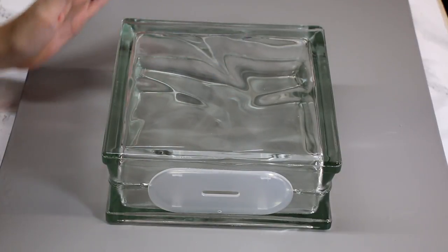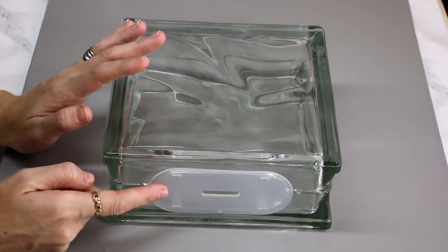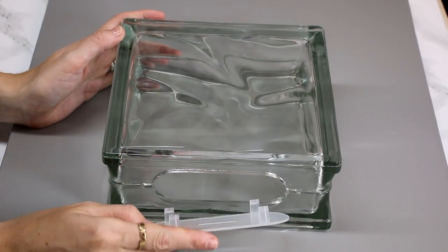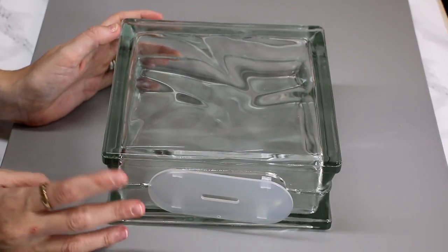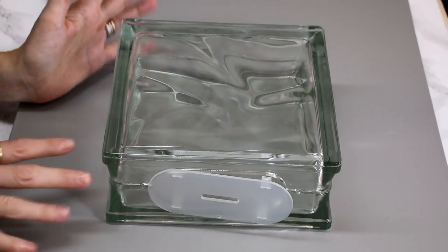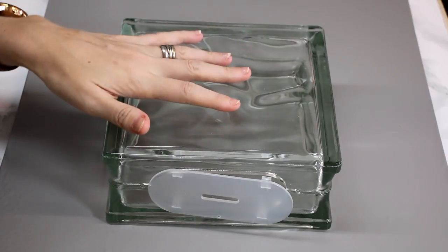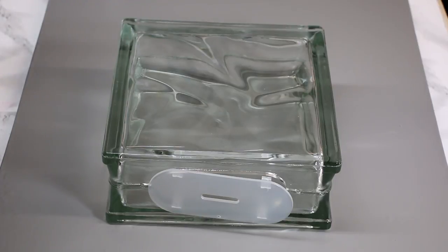I love these glass blocks — whether you get the clear ones or the wavy ones, they all come with pre-cut pieces in them, so you don't have to worry about using diamond drill bits, they're already done for you. We've done lots of tutorials on this: we've spray painted them, added vinyl, done stained glass vinyl, done a family tree, added lights into them. So I just wanted to do a few different things, and we're going to start with the fish tank first.